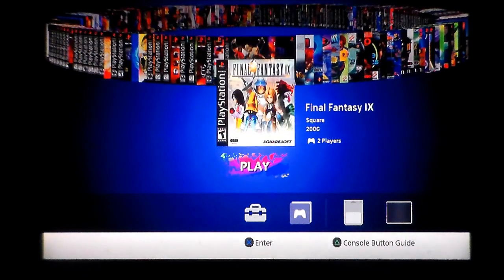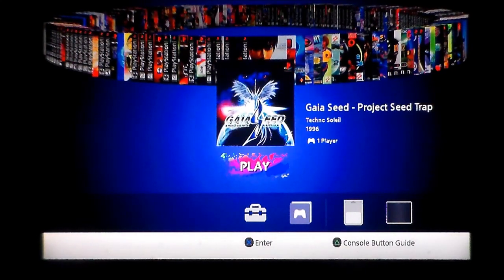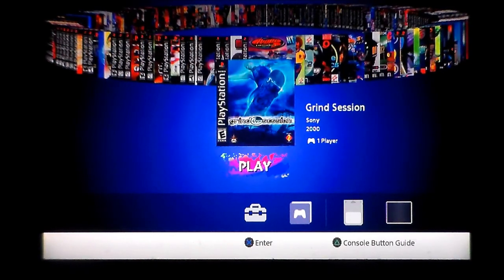FIFA: Road to the World Cup 98 — actually my favourite FIFA title, great game, pretty sure there's crossover there too. Fighting Force — it's as close as we'd get to Streets of Rage in 3D, it's a fun alright game. Final Fantasy — I believe that's 9, my Roman numerals are rubbish, but it's Final Fantasy so this is where we get RPGs, which is really cool. Future Cop LAPD — no idea whatsoever. Gaia Seed: Project Seed Trap — no idea. If you know what some of these are, leave a comment and tell me if I should play them.